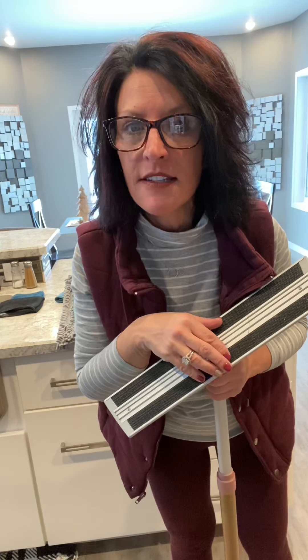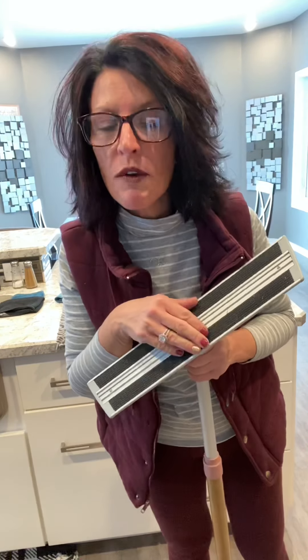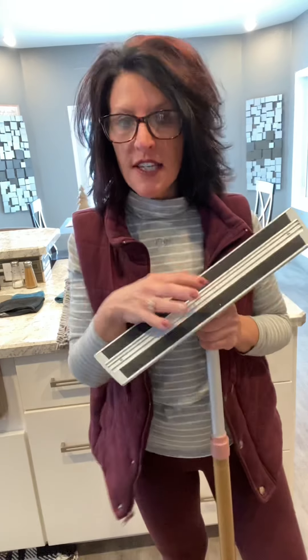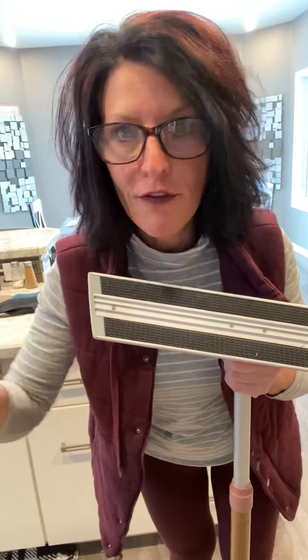Remember, all you need is water and a mop pad. These mop pads — how long do they last? Ten, fifteen years, they really do. My girlfriend just replaced her wet mop pad after 10 years and the only reason she replaced it was because the Velcro wore off. Is this an investment? It is, but you only need water and these mop pads last forever. It is less expensive in the long run, and it is so safe — if you have pets or kids on your floor, you don't have to worry about them putting chemicals in their mouth. You'll have the cleanest floors you've ever seen.